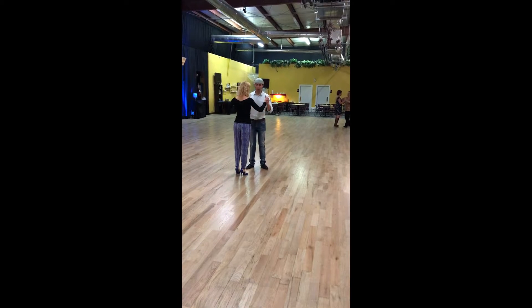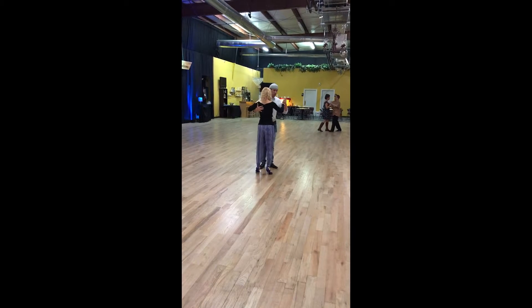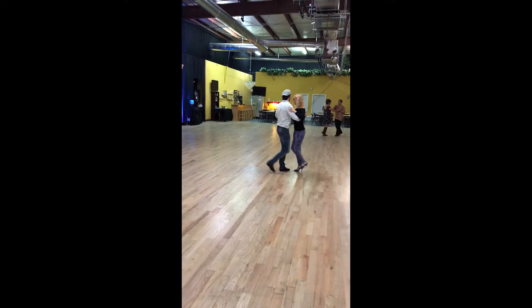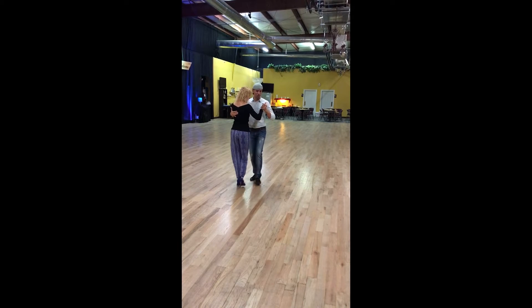So today we add double cortado. We can do separate double cortado, which is from here, just going one, two, three, four, five. Whatever the music will give you. You can get out as regular or you can continue to add that cunita there. One, two, three.